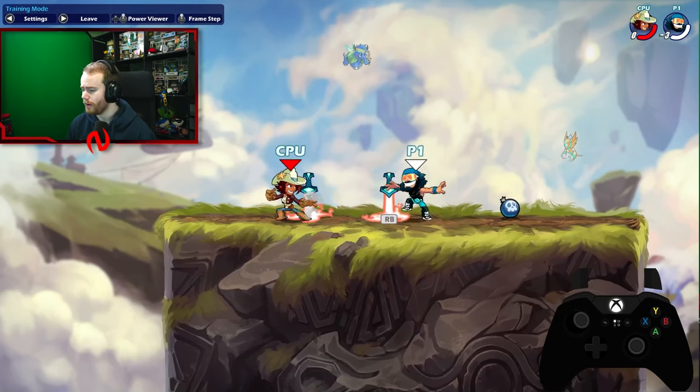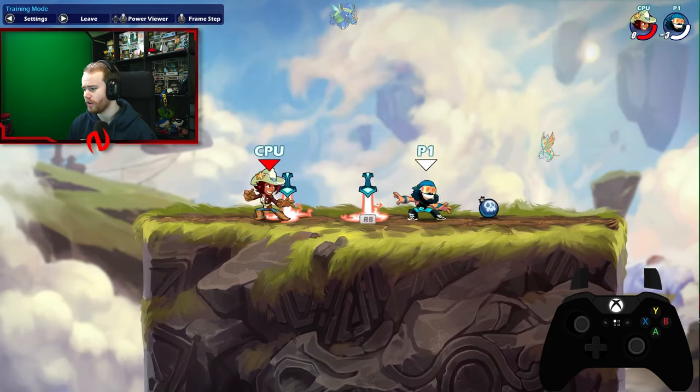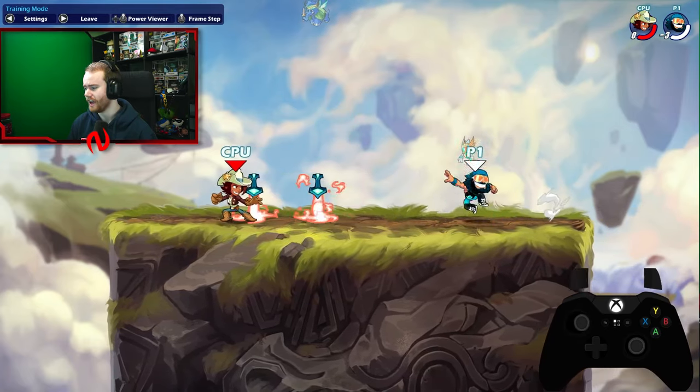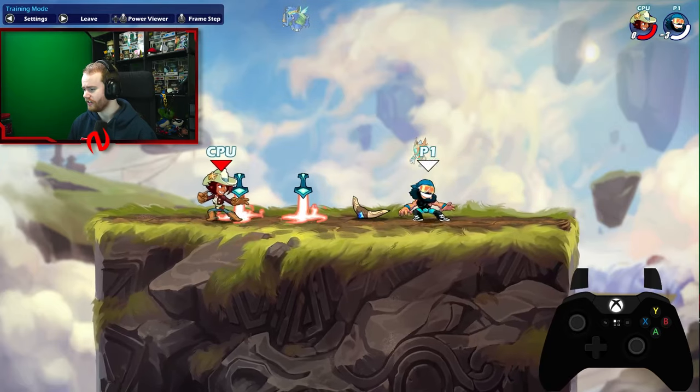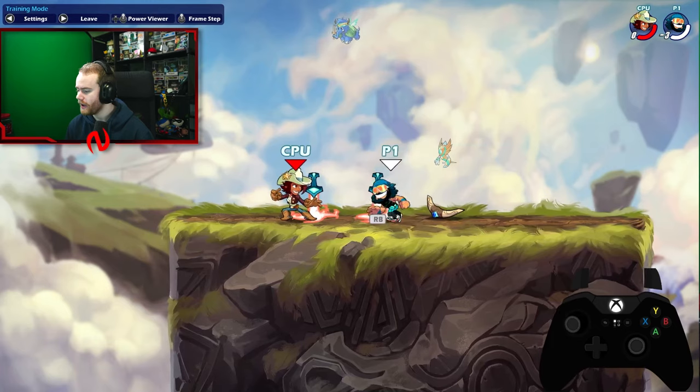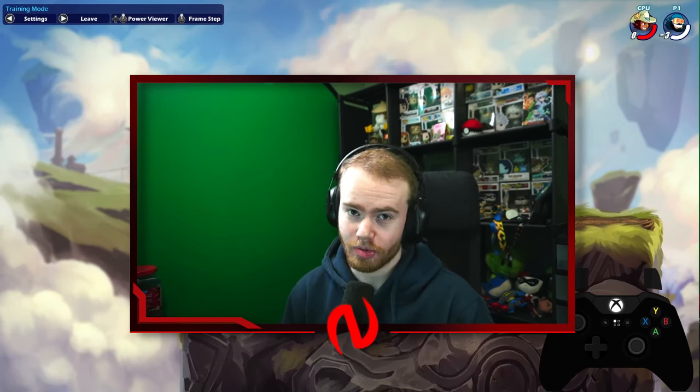I don't think you're going to be dashing more than what's humanly possible pressing the bumper, but sometimes it can be hard. Like when dash dancing, the bumper is just a much quicker input. So I would switch to bumper, but this is such a small thing — it's not going to majorly impact your games. Pick whatever you prefer.